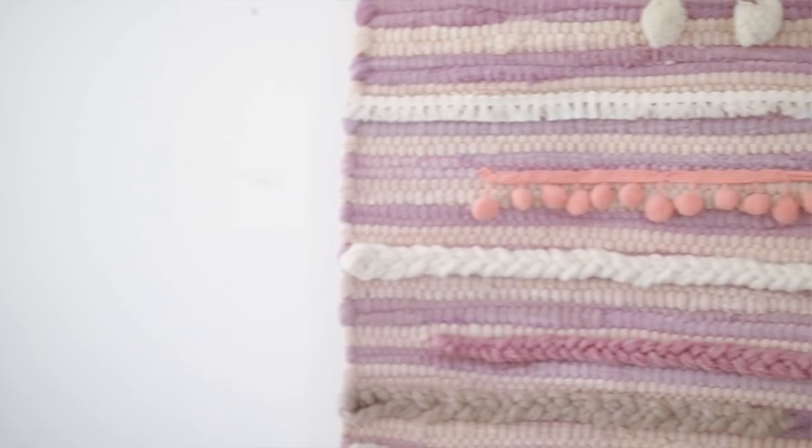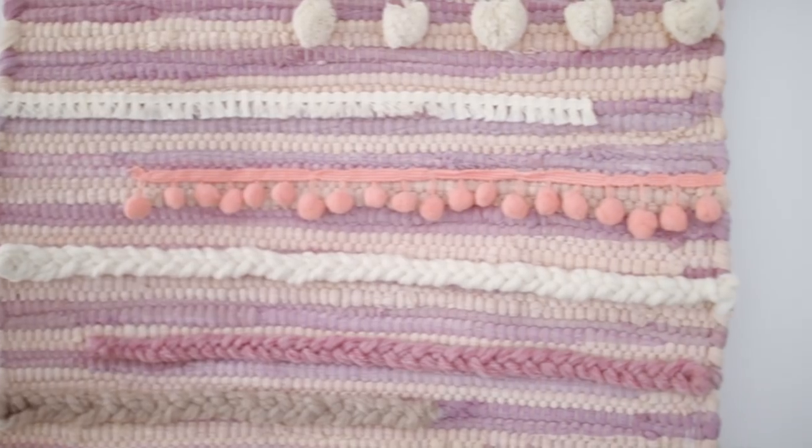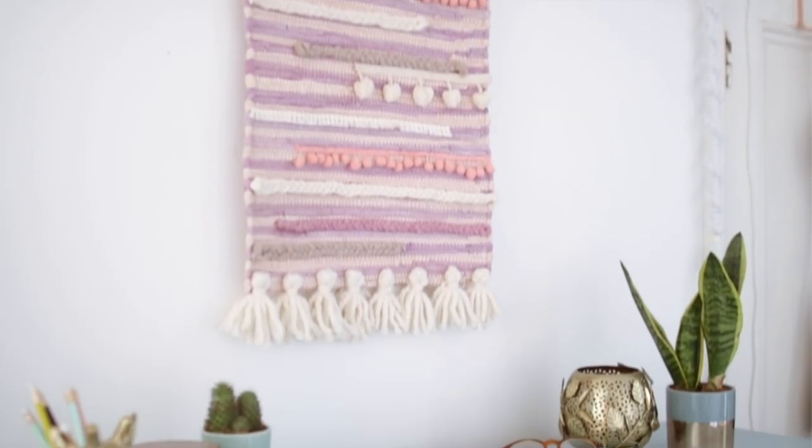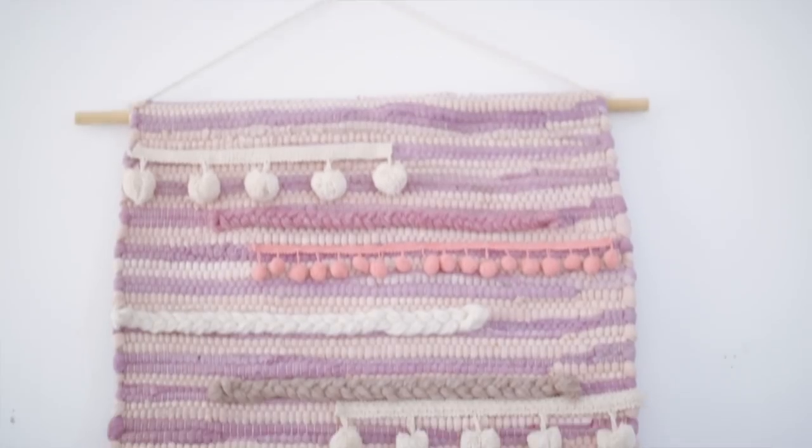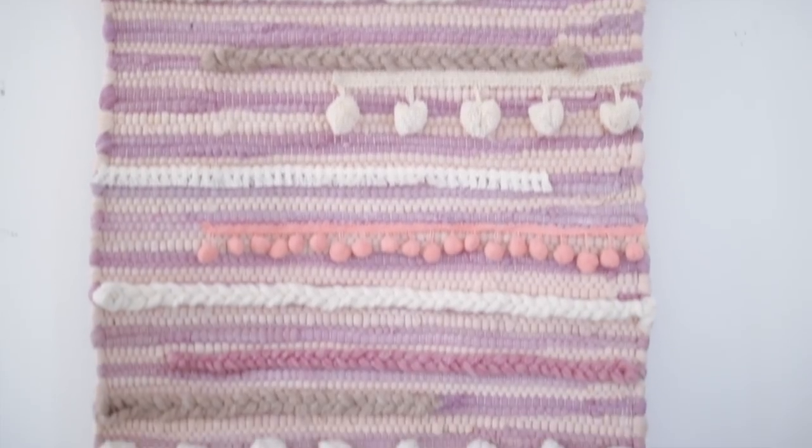If you want to make a bigger wall piece but don't have much time or just want a craft that requires minimal effort, I've got you. I decided to come up with this wall hanging that's basically using a rug — I got mine from Flying Tiger for three pounds. I'm going to show you how I upcycled it very quickly.